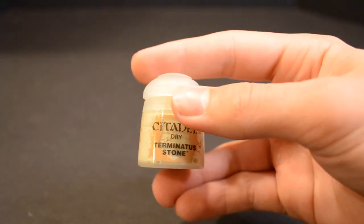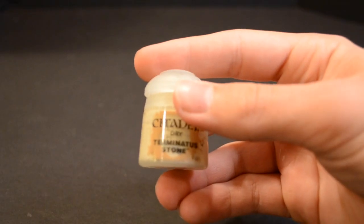We'll now do a dry brush of Terminatus Stone over the entire model with the large dry brush. Make sure not to overdo it and go slowly.